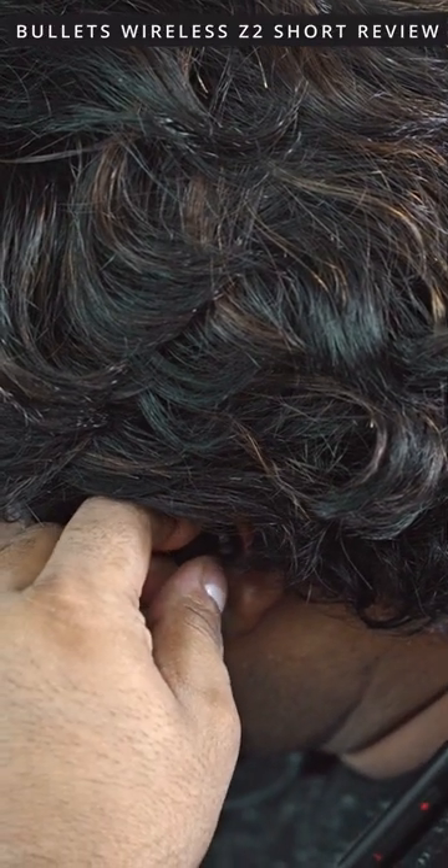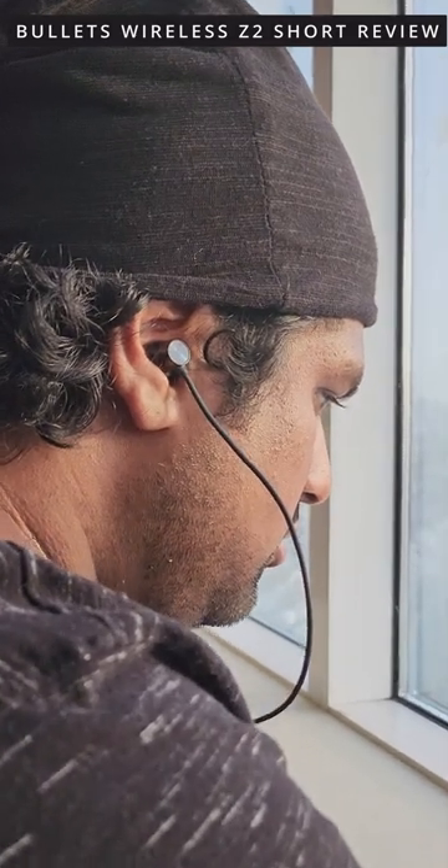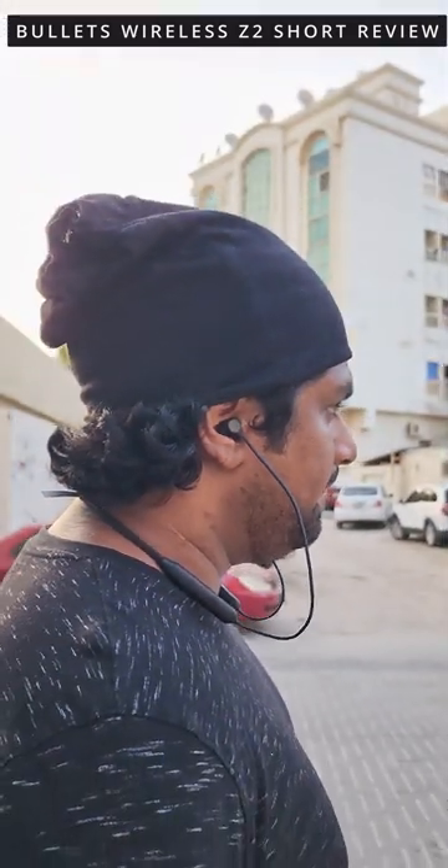I've used these earphones for a few weeks now, and honestly they are very comfortable and easy to use. With calls, you get 16 hours of battery life. The noise cancellation isn't too strong, but whether I'm home or outside, I've had no issues with people being able to hear me or vice versa.